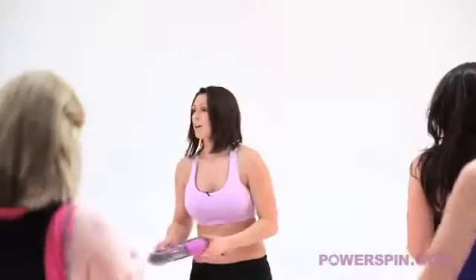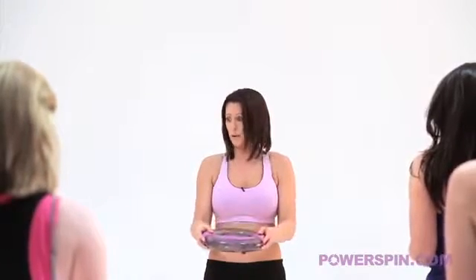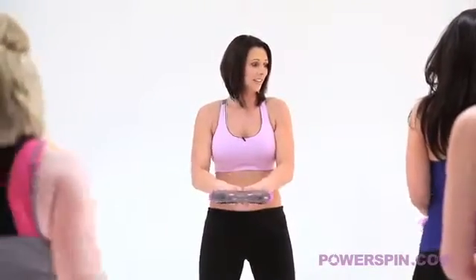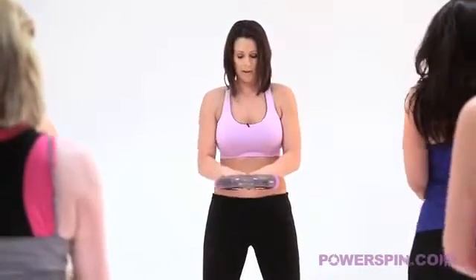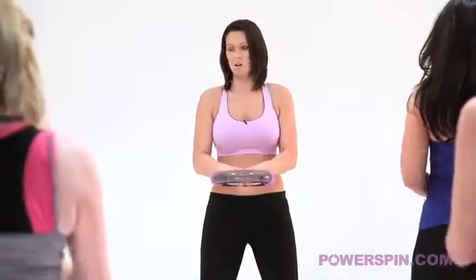Third and final movement. You have two options here. You're either going to hold the power spin on the outside or the inside of the bar, slightly more tricky on the inside. Soften your knees and let's get rolling. Bend your arms a little bit more for me. Superb. Well done Karen. See if you can hold that core nice and tight. Not too much moving.